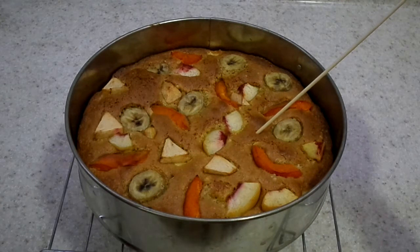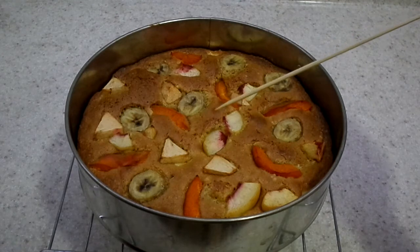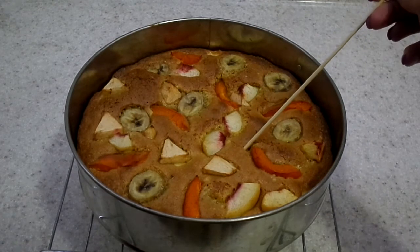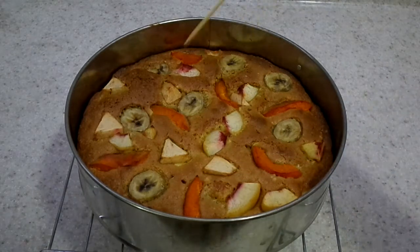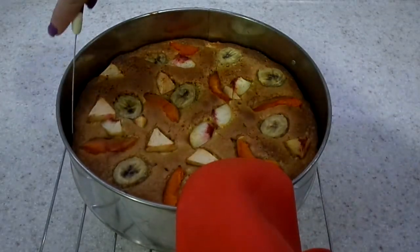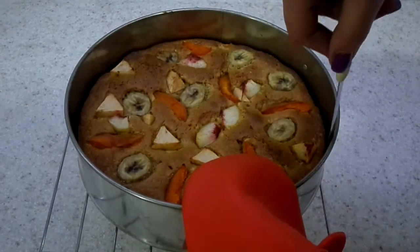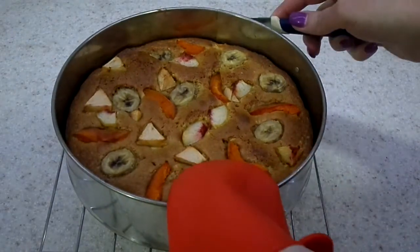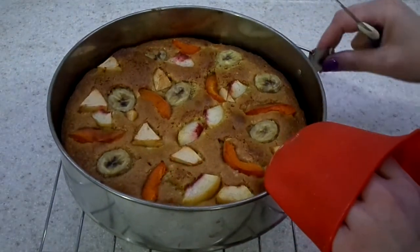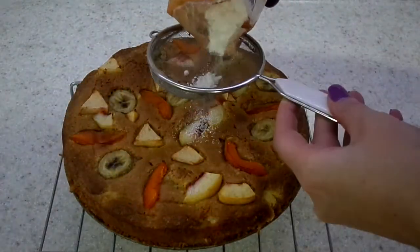After 20 minutes our cake is completely done. I'm just checking it with my toothpick — see, it comes out clean, so it means it's completely done. If it has crumbs, then put it back in your oven again. Now I'm just cutting the edges with a sharp knife so it comes out easily. And our cake is done.